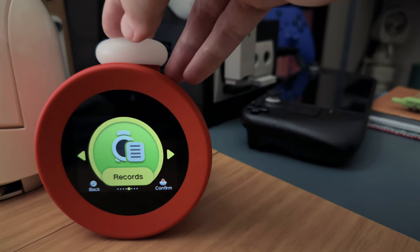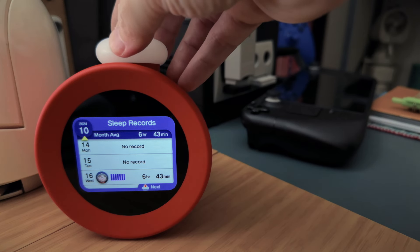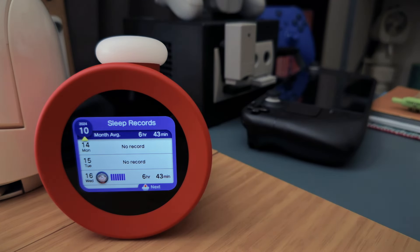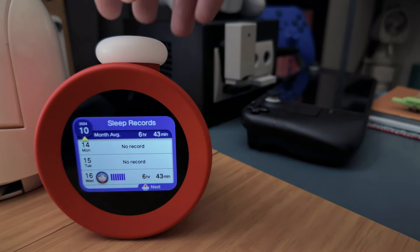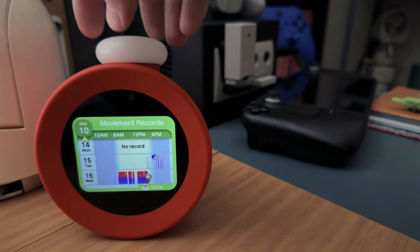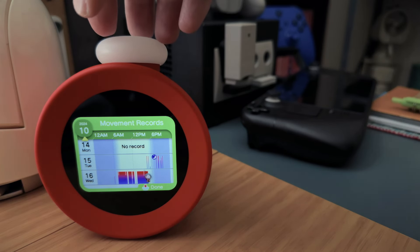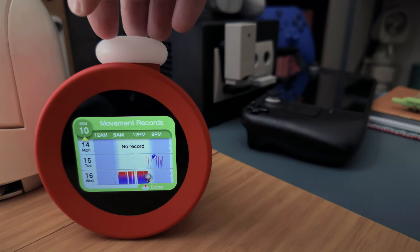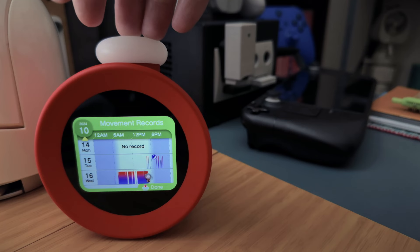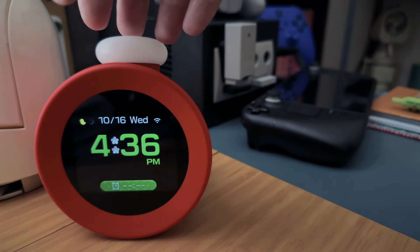Under records there are sleep records, but I don't know why it has one because I did not sleep with this next to my bed — it was sitting on my desk all day aimed at me. I think it possibly recorded my sitting at the desk as sleeping. You can see wake-up records and movement records showing how often you moved. Whatever happened overnight I can only guess is maybe my cat was sleeping on the chair in front of this.